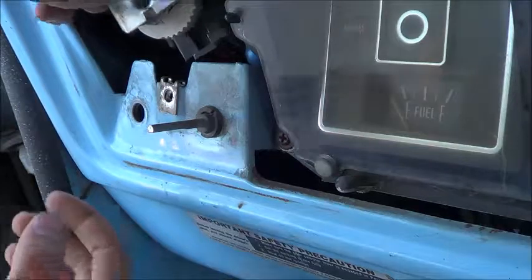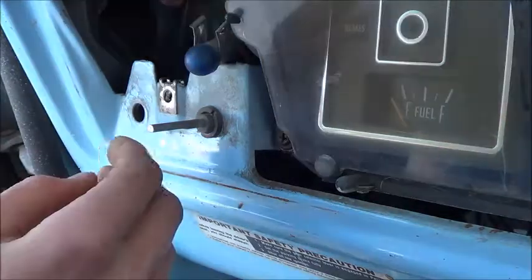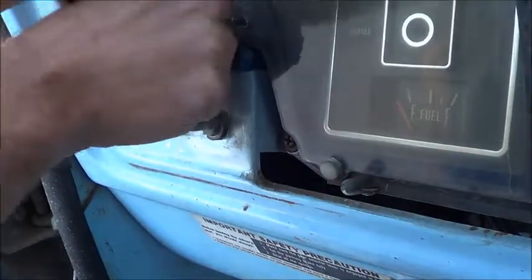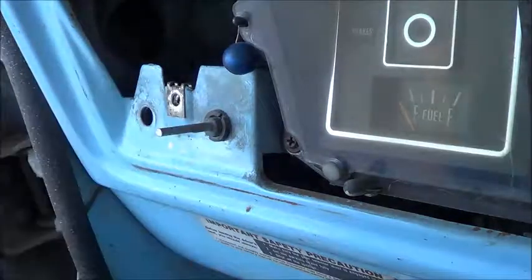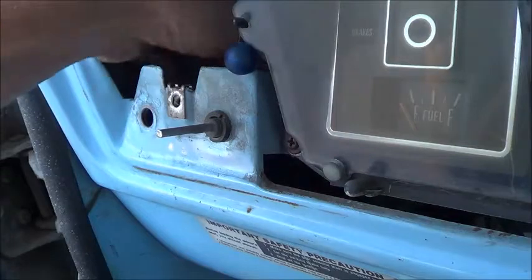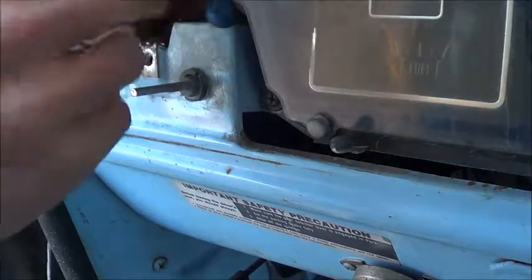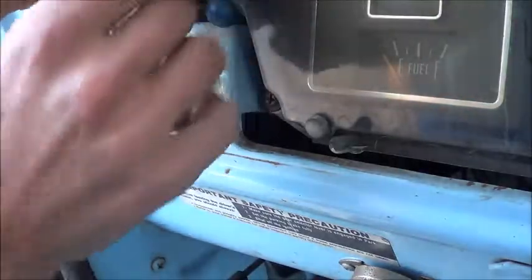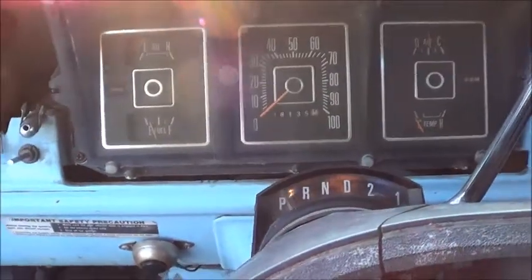I'll pull this guy out — he's got a bunch of wires clipped onto him. It just pulls right off. So take the next one and you take this little wiring harness here. That's what that plug looks like. This should just plug right on into this. Now you know how to take it apart and put it back together.